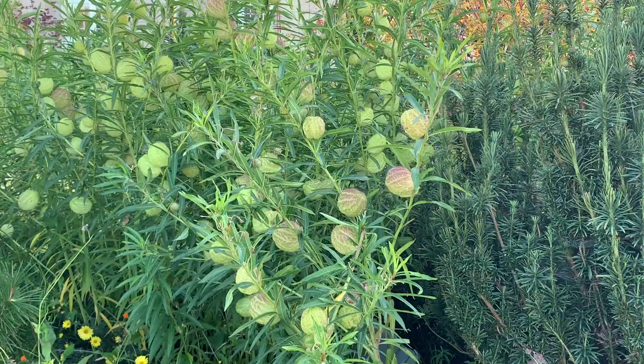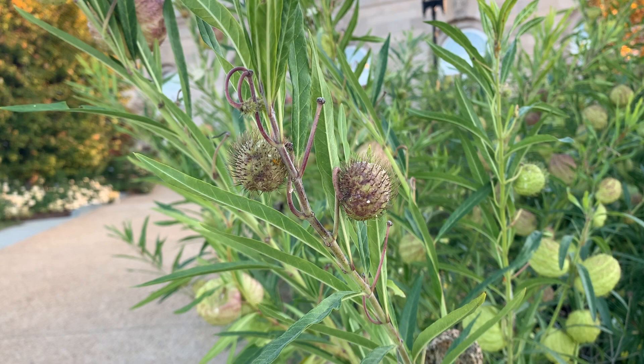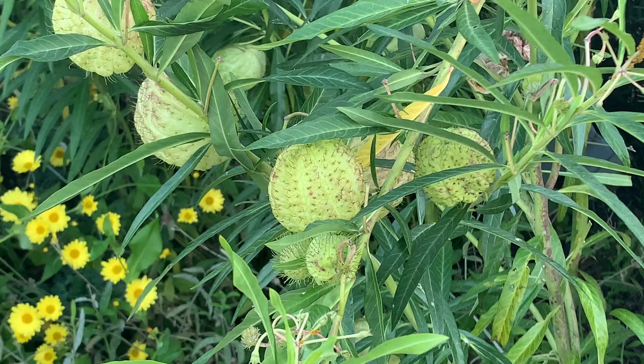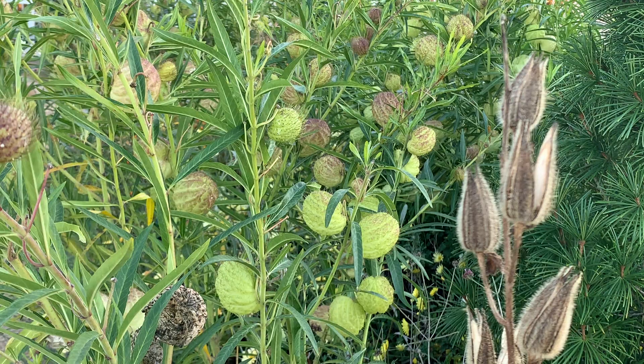You can start seeds indoors a few weeks before the last expected frost date in spring and then transplant them outdoors. This plant is a favorite for flower arrangements — the seed pods dry nicely, and it makes a terrific conversation starter in the landscape or on a table. Gomphocarpus physocarpus: you can grow that!